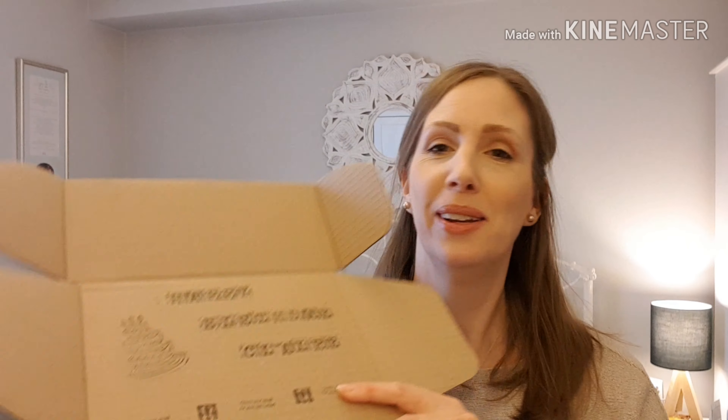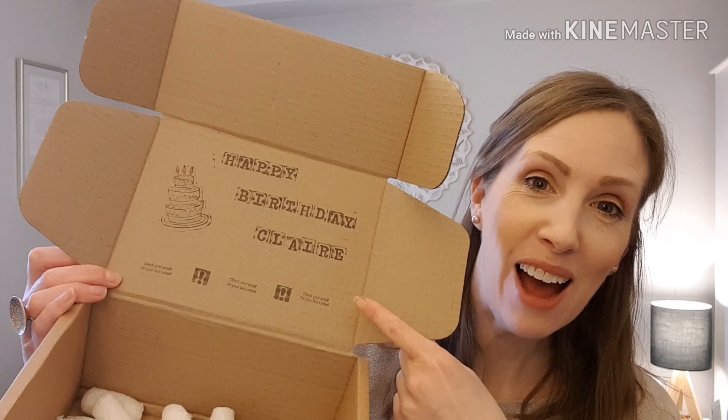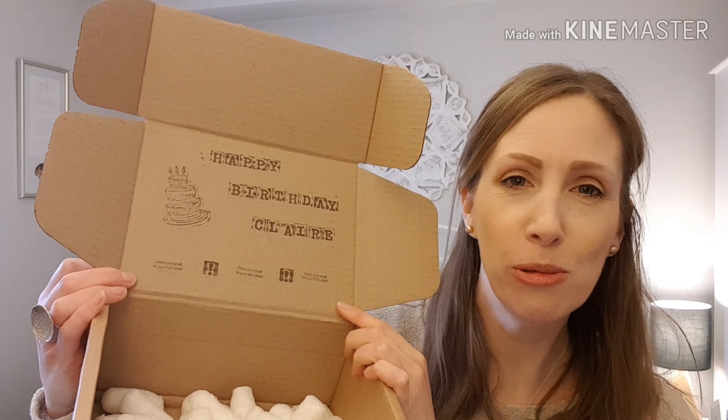Oh, I didn't see that! It's my birthday month — look, it says happy birthday, Claire. How lovely is that? That's so cute. Thank you, Sullybox.